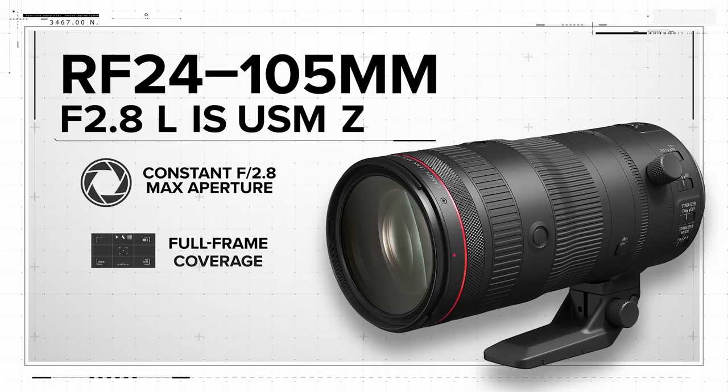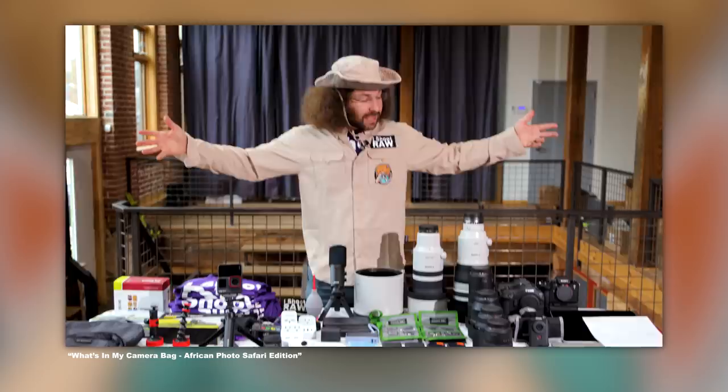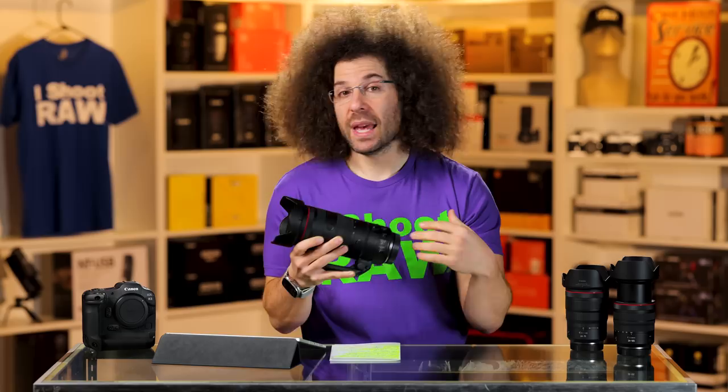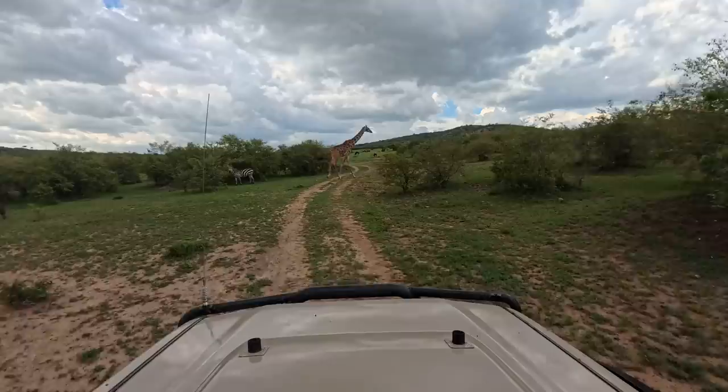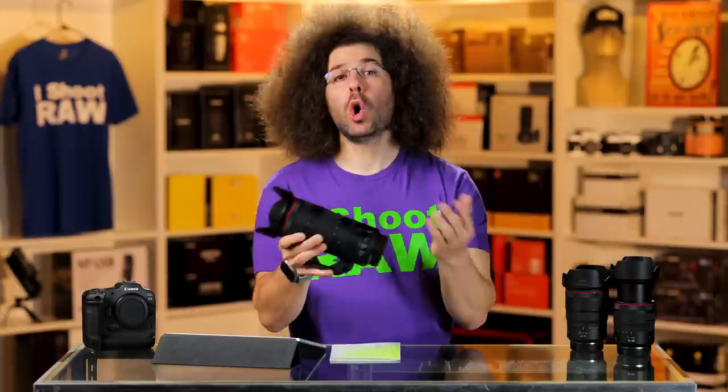Right before I went to Kenya and went on a two-week safari, this lens showed up two days prior and I thought, well, I am going on safari — why don't I take it over there to test it out? I literally threw it to the wolves, or the hyenas, or the lions, or the elephants, or the cheetahs, or all of the other animals I ended up photographing, along with the people on the trip with me. So what are you going to see in this review?